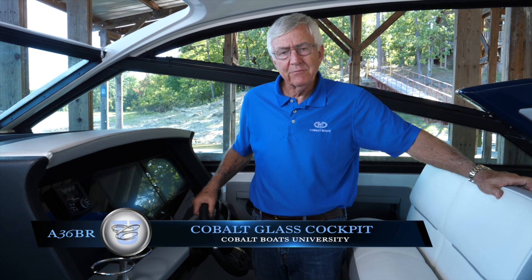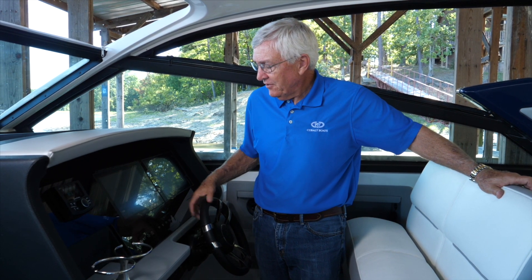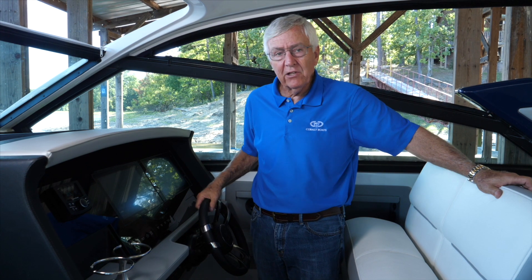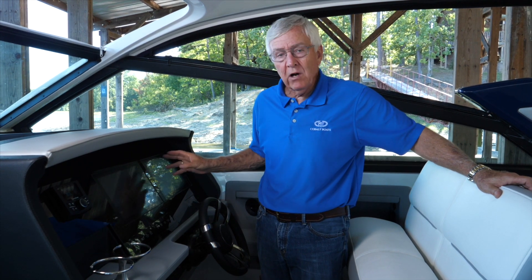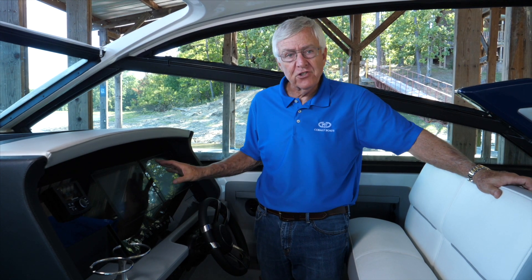Let's talk about the dash on the Cobalt A36 Balrider. This is known as the Cobalt glass dash. These are Garmin screens designed by Volvo, and these screens give us the ability to put whatever we want regarding navigation functions and engine functions.